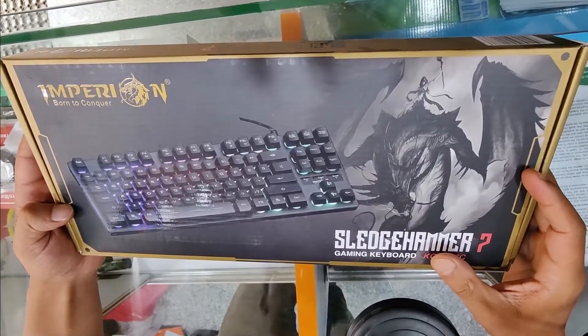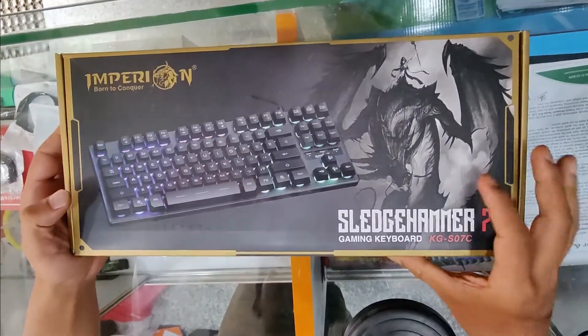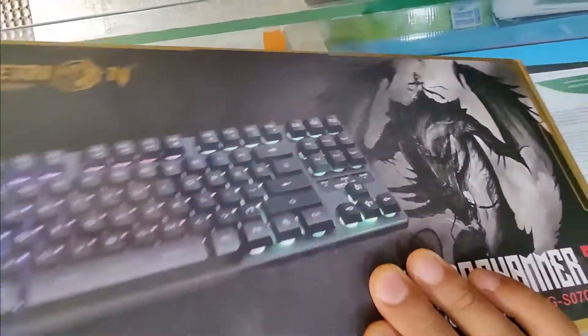It's a mini TKL — no numpad. There are 87 keys.